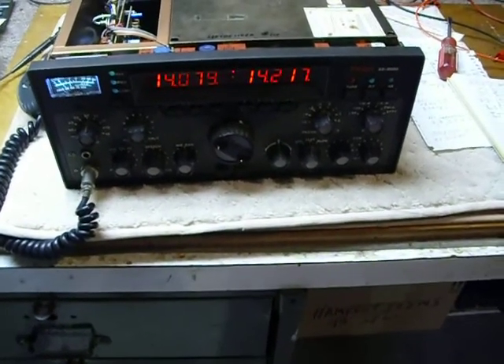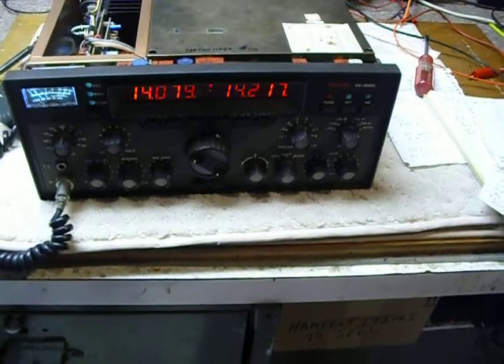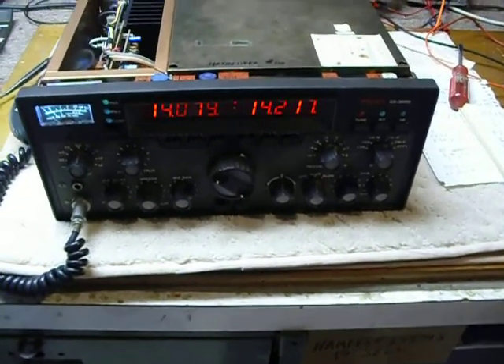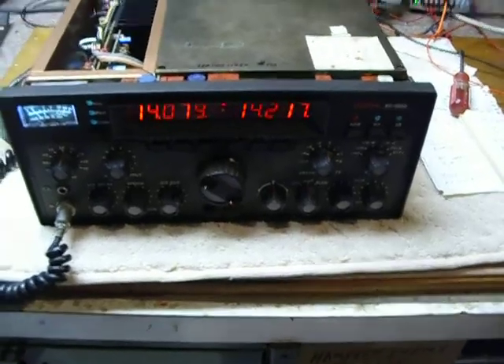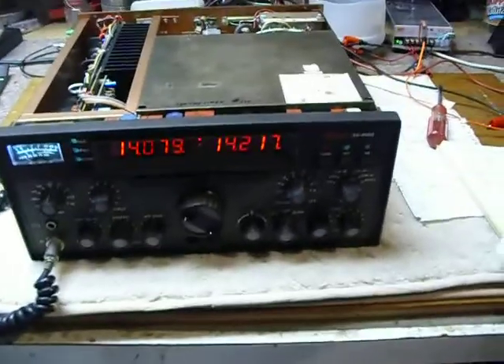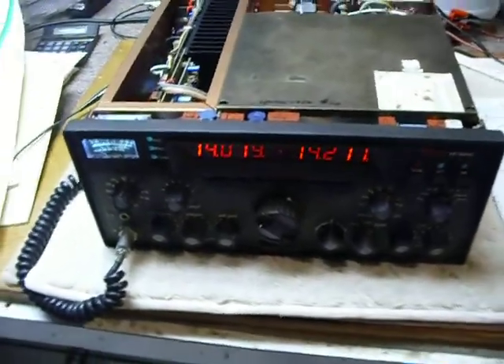Hi, this is Bob. I just completed putting the SS9000 back together again. There's another segment I just made on this, but I wanted to show how well it's working. I've got a generator up here,